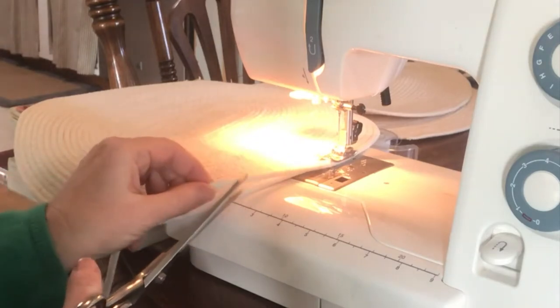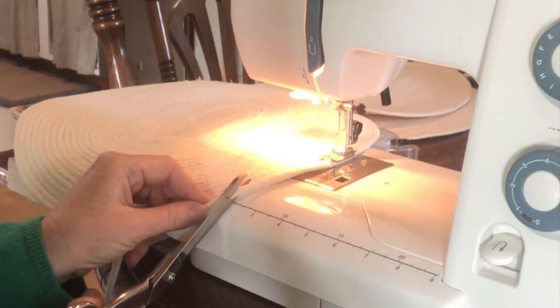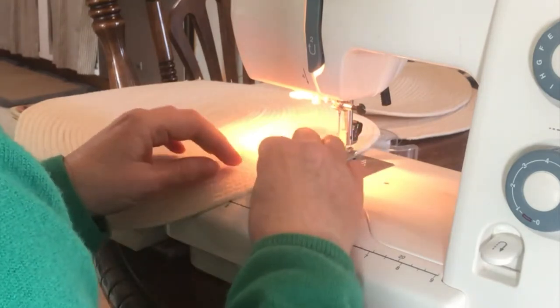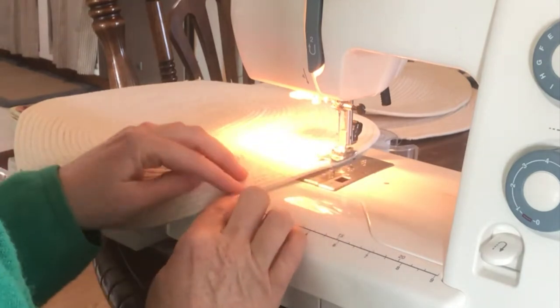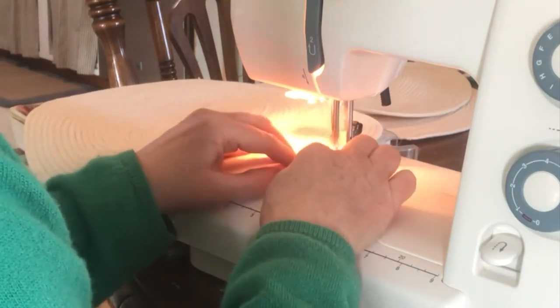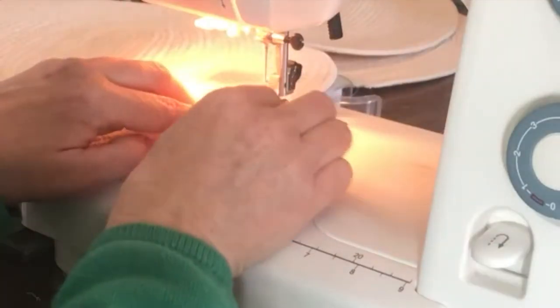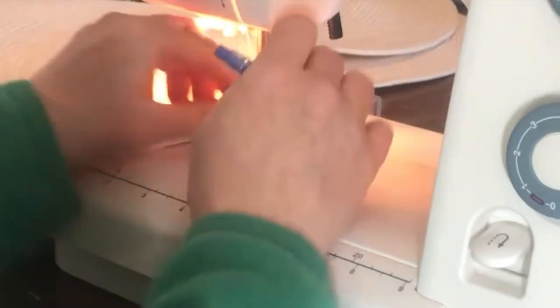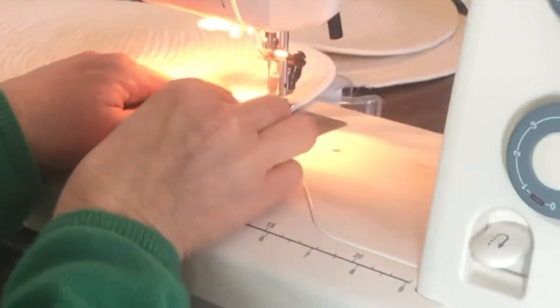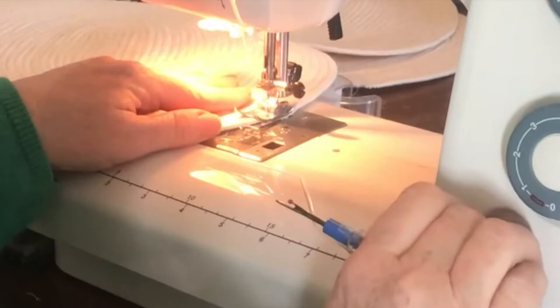When you're ready to end the placemat, simply cut the end of your rope at a deep 45-degree angle, finish attaching it to the placemat, and then as you come to the end, zigzag back and forth several times to secure that end and to keep any loose threads from unraveling.